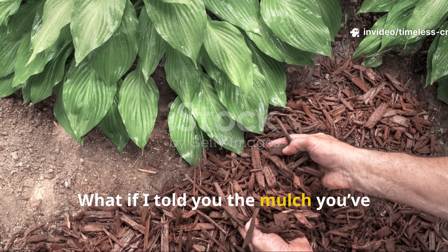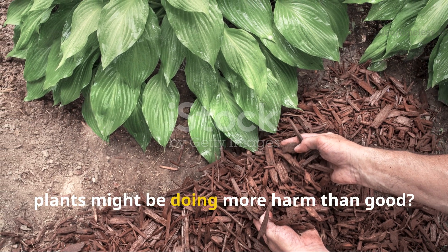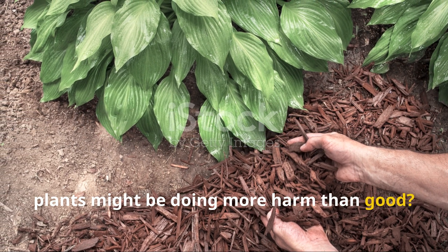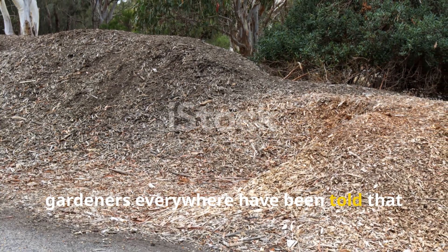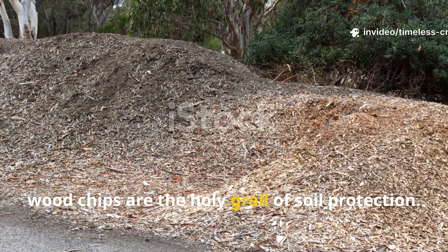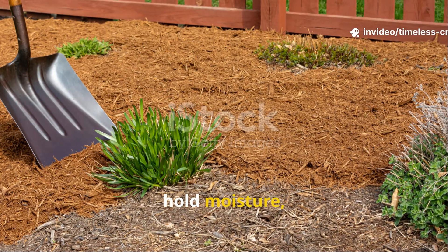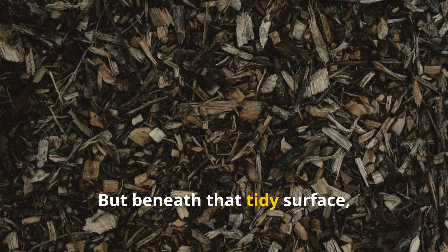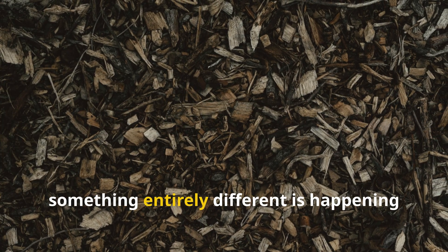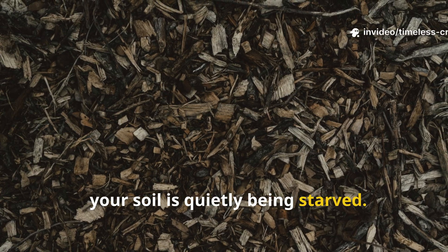What if I told you the mulch you've been faithfully spreading around your plants might be doing more harm than good? It's true. For years, gardeners everywhere have been told that woodchips are the holy grail of soil protection. They look neat, hold moisture, and seem natural. But beneath that tidy surface, something entirely different is happening — your soil is quietly being starved.